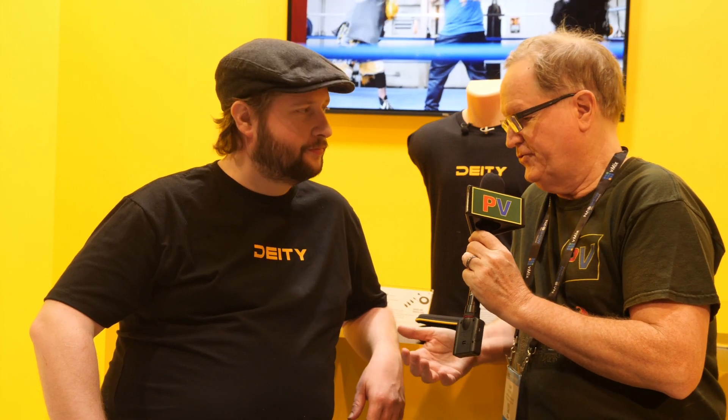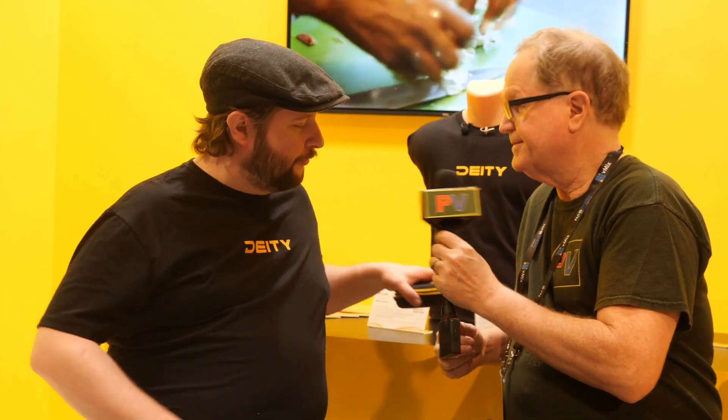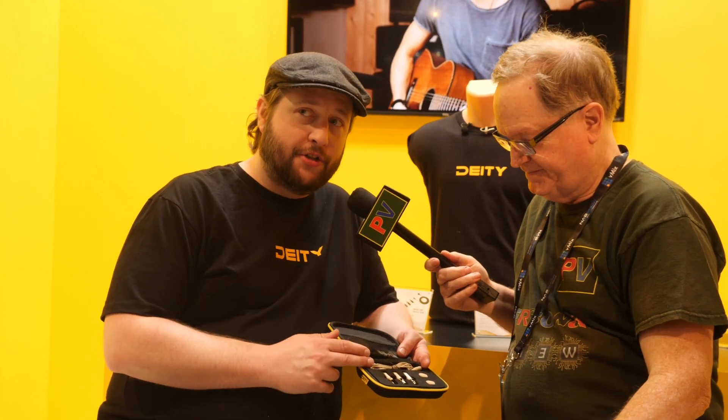This is Alan Halfhill here at NAB 2019. I'm at the D&D Microphone Booth with Andrew. Andrew, you have some new product. I've got something new for you, Alan — you're the first one to see this in person. This is our new WLOV Pro.